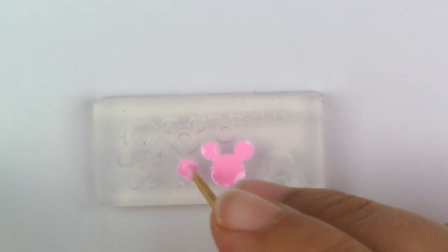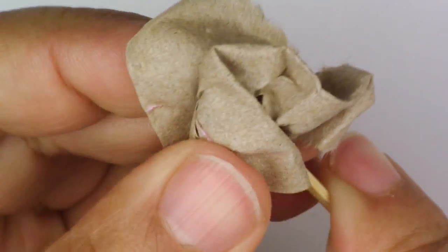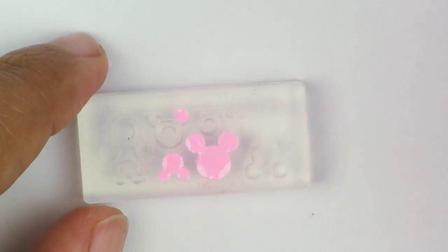You'll have cleaner lines that way. I'm just showing you here on the Mickey Mouse ones — I love these so much, they're just so cute. And since I have a lot of Disney stickers, they're great for resin pieces.